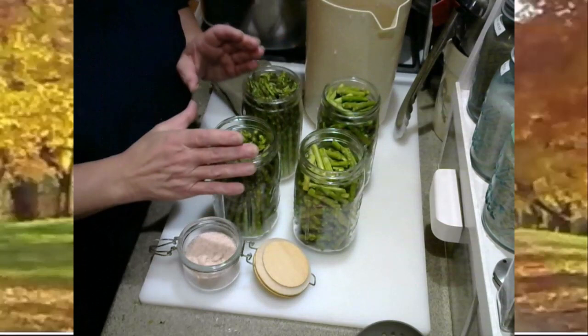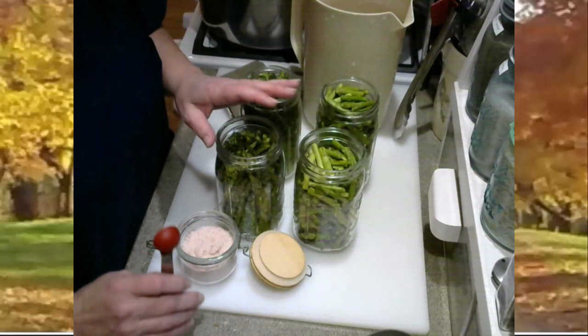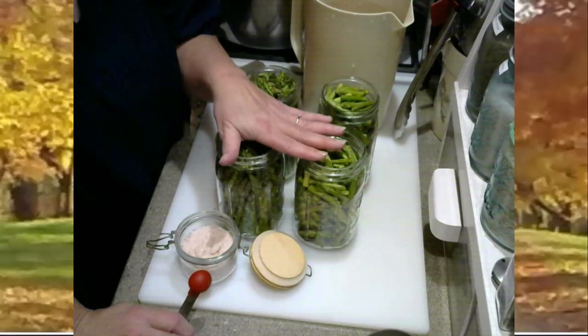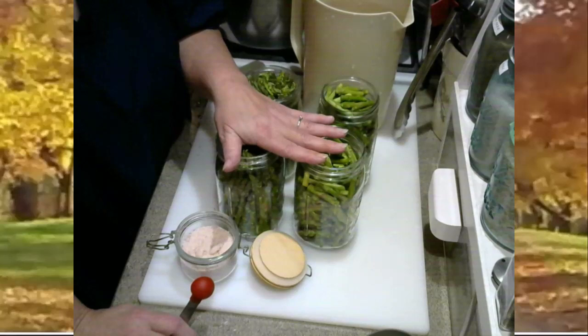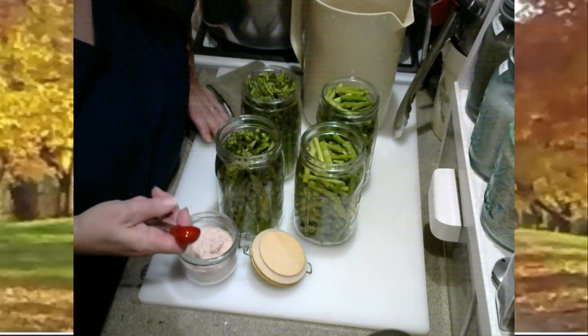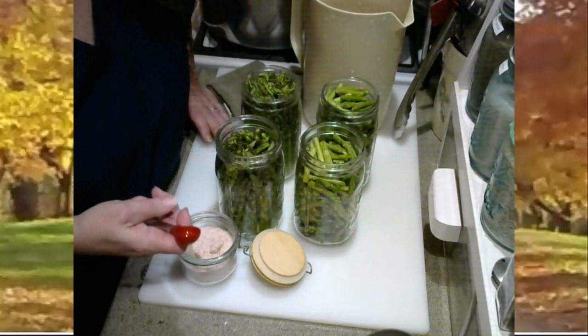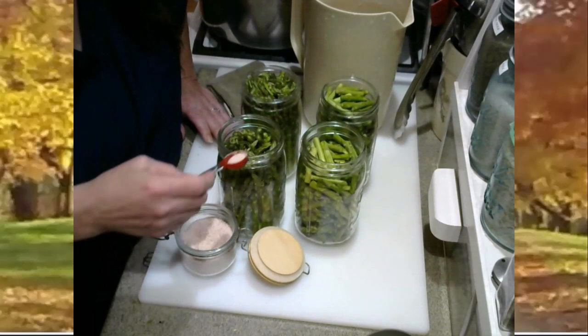For the traditional water-pack, I do add salt. I use canning salt or kosher salt — one teaspoon per quart jar and a half teaspoon per pint jar, just for flavor. I exclusively use fine-ground pink Himalayan salt, which has more granules per measuring spoon, so I automatically cut my measurement in half. Instead of a full teaspoon per quart jar, I'm only going to put in a half teaspoon in my traditional water-pack — a scant half teaspoon in both of these jars.